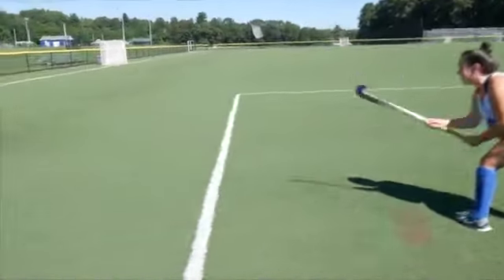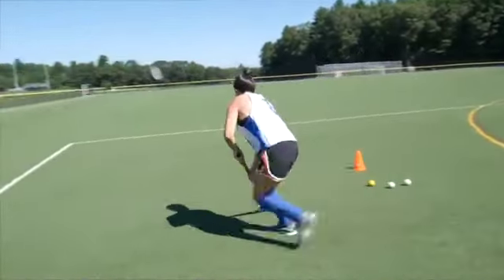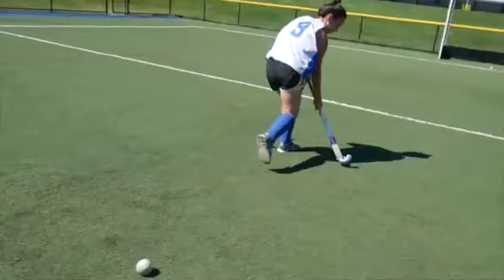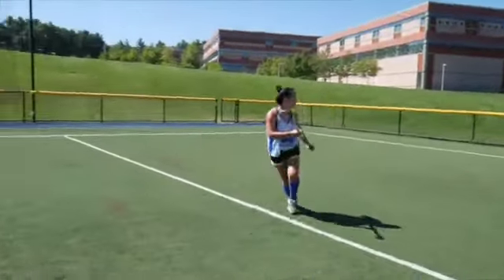For this drill, you'll need several balls, a cone, and a field hockey goal. If you don't have a field hockey goal, then you can set up cones or other objects to simulate a goal.